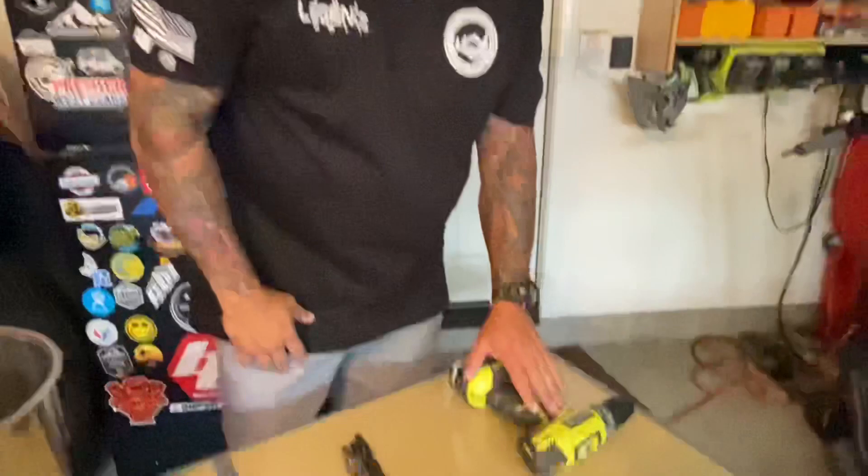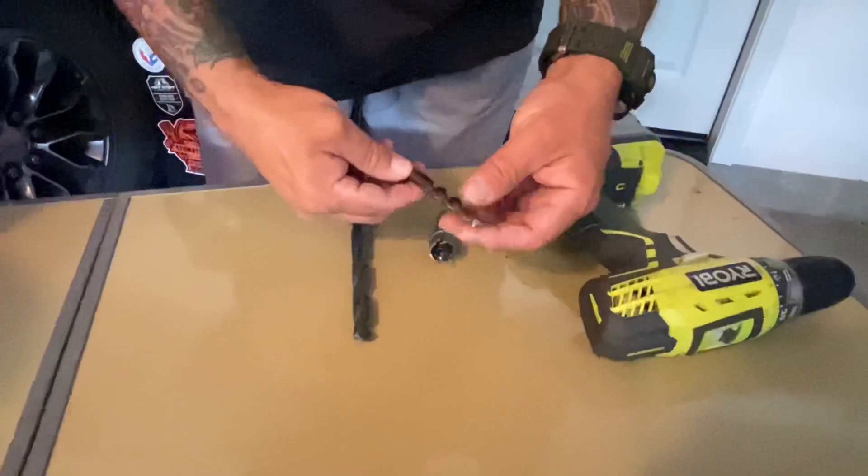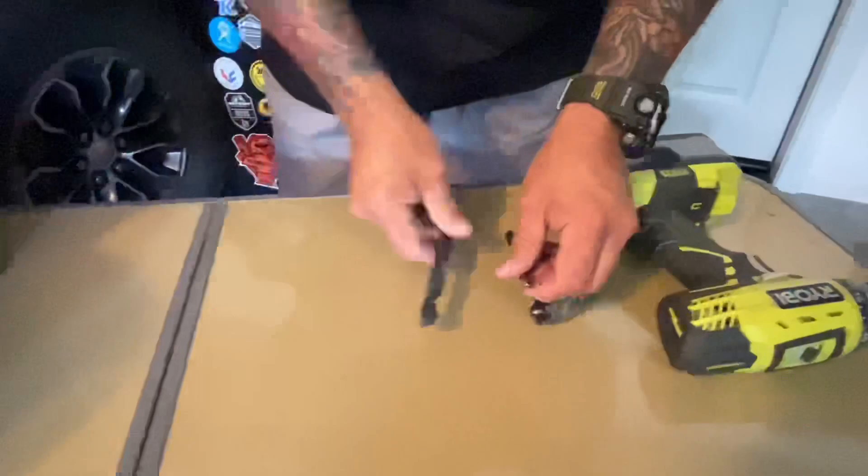You're going to need a few simple tools: a drill and a few drill bits. We're using a 7/8 drill bit and also an 11/32. If you have something similar in size that's just fine. We'll also use a larger drill bit to smooth out the edges once we drill.